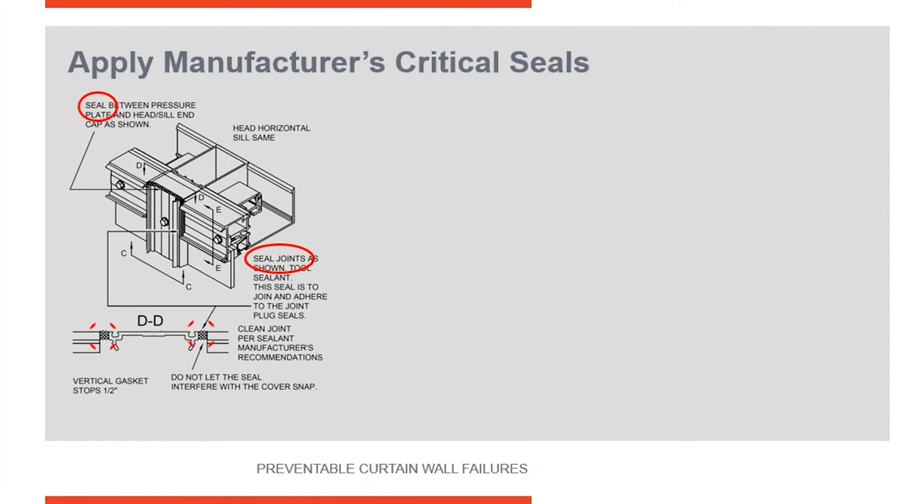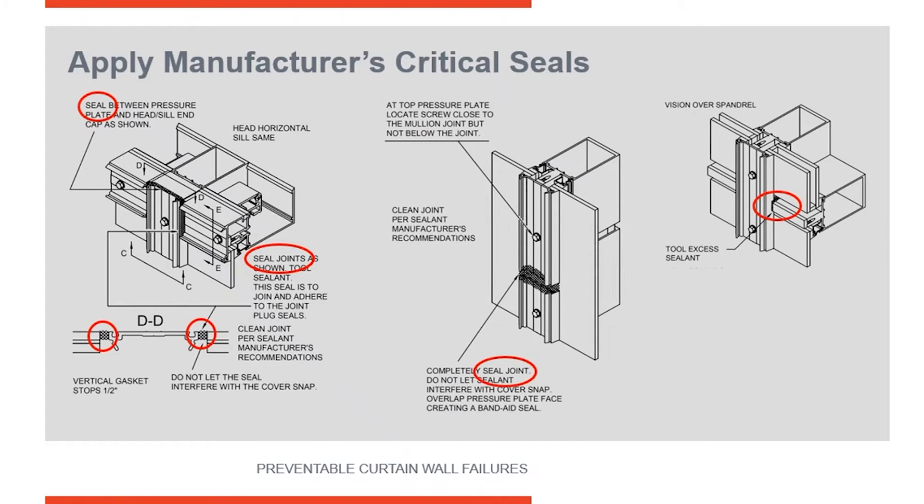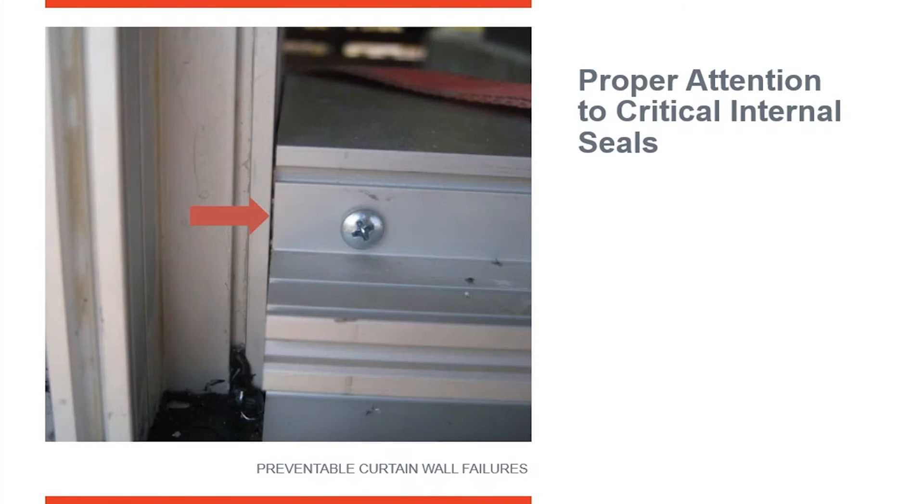As you start building the curtain wall and installing more of it, each step of the installation is going to have notes about whether it needs to be sealed and, if so, how to seal it. You can see all these joints where your pressure plates are meeting together — those are married together with silicone. Looking further through it: splices are sealed, joint covers, everything coming together — all these joints have to be sealed. No metal-to-metal joint is ever waterproof on its own; it has to be sealed.